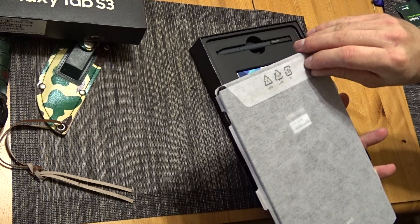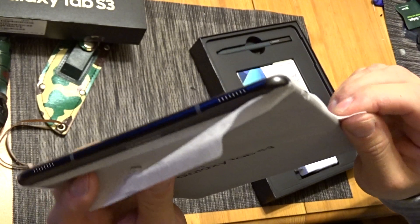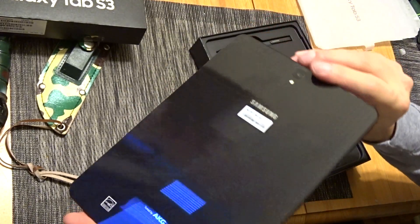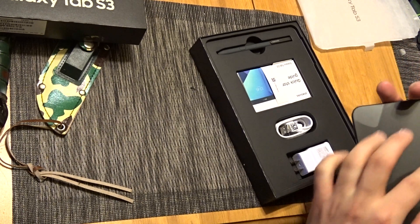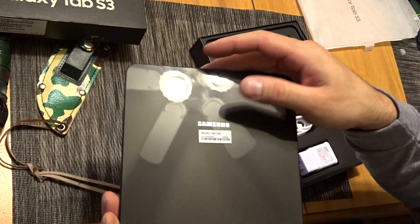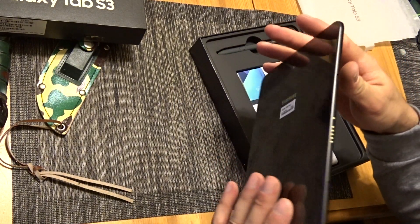It's so skinny. Oh, it's a sleeve — I'm going to actually keep this. Pretty cool. It's all glass and tuned by AKG. I might have to leave that sticker there just to annoy people. I have friends that hate when I do that and leave the sticker on the phone, but that's a good enough reason for me to keep it there.